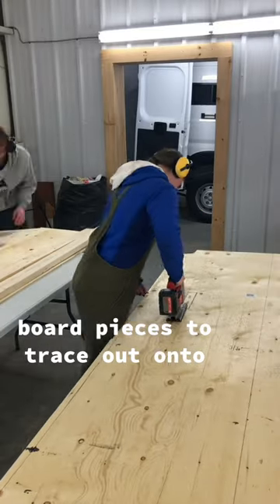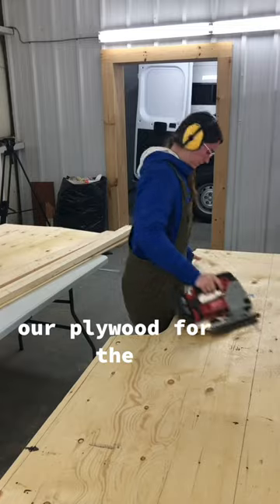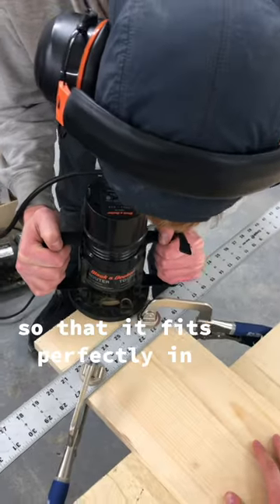Next, because they're easier to handle, we're going to use those foam board pieces to trace out onto our plywood for the subfloor. We're going to do the same thing and cut out all the grooves so that it fits perfectly in place.